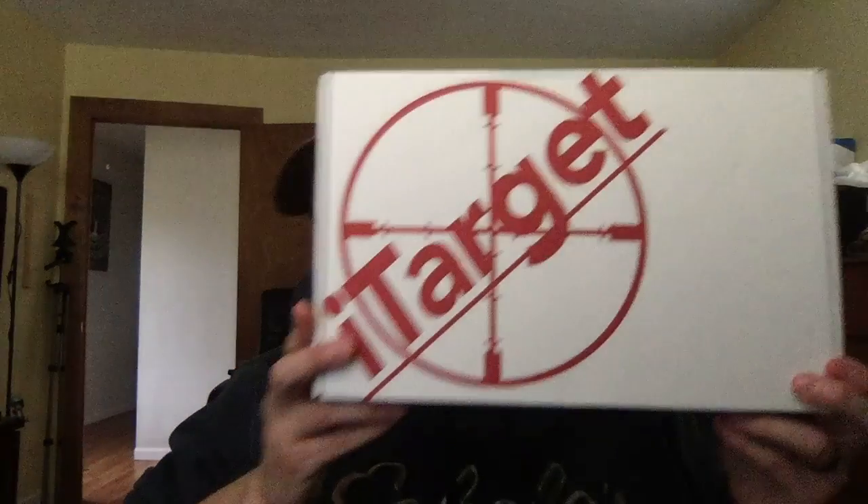So when you get it, you'll get a box like this — that's if you get the entire system. The entire system includes the sled, a target, and a laser bullet. I think they have 9mm, 40mm, 45mm, 38mm, and 5.56mm — I'm pretty sure. Go to the website and check them out if this video convinces you that this is something you'd like to try.